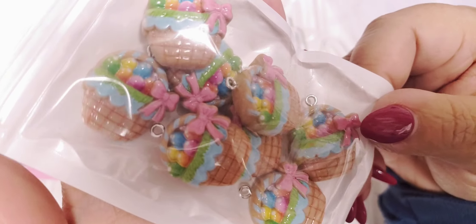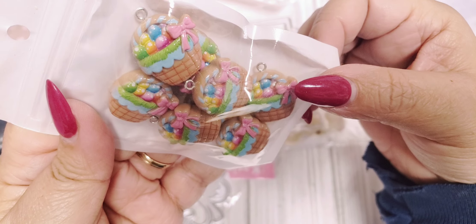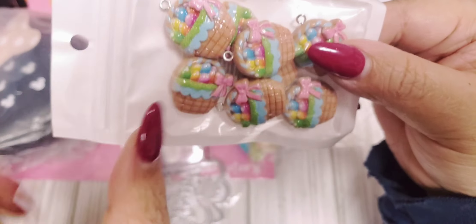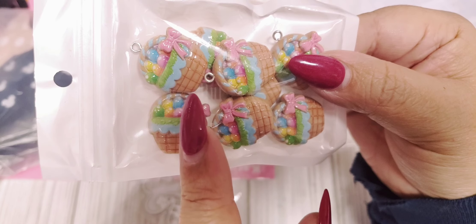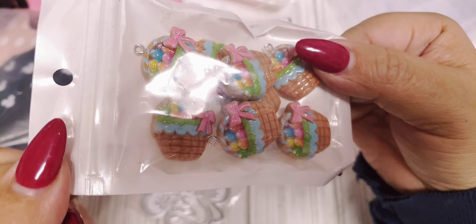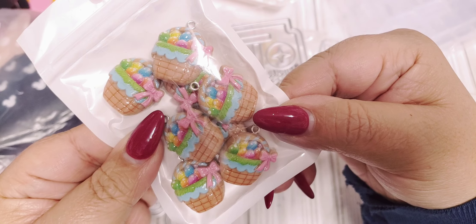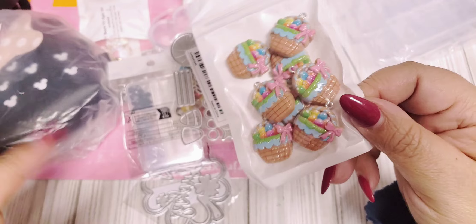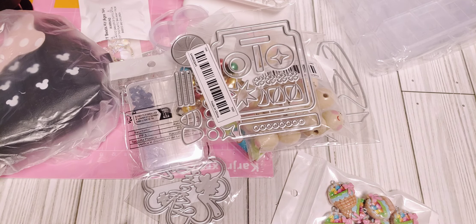And last but not least, I got these cute charms — they're like little baskets. For Easter, I thought those were really cute. And if you get those tiny little bunnies that are for the nails, adding one of those to the basket would be adorable. There are about eight in here. These weren't expensive either. So that is my Temu haul, guys. I hope you enjoyed.